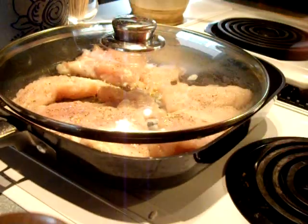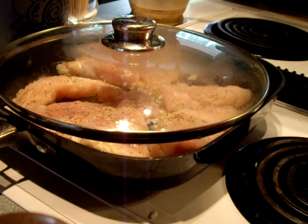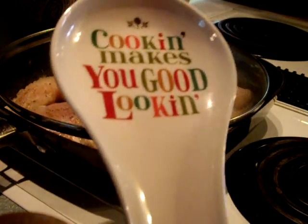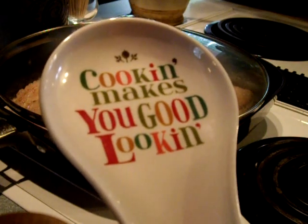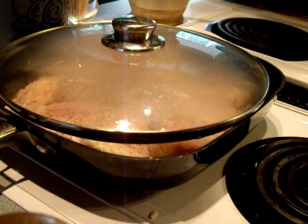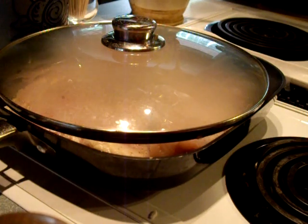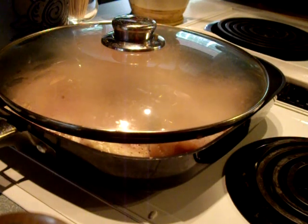And then I just cover it. This is my favorite pan for doing this, and I just cover it with the round glass cover. Then I just start out on a higher heat, and then I turn it down rather quickly and just let them cook. It takes a while to let them cook, but the important thing is at the end I let the chicken caramelize on the bottom of the pan. And that's what gives it such a good flavor.